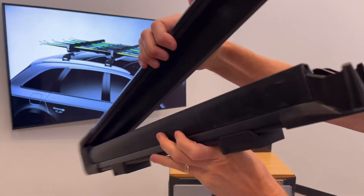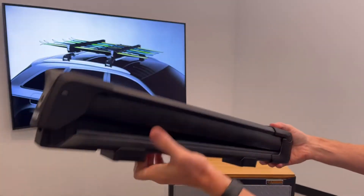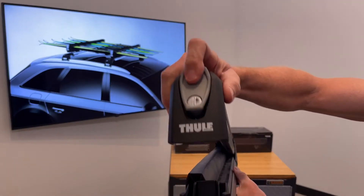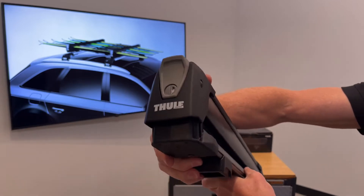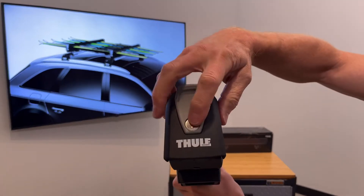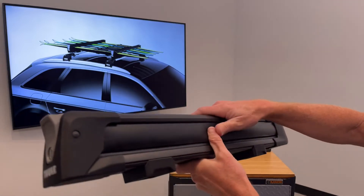So a unique design that gives you a nice low profile aerodynamic design on the vehicle. Now here you have a large, easy-to-release button, even with gloves on. It has three positions, and that also helps to accommodate the different thicknesses of skis. It comes with locks, so you have security for the skis and snowboards within the cradle.